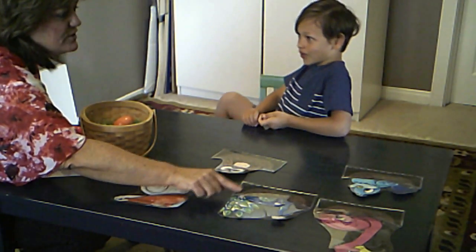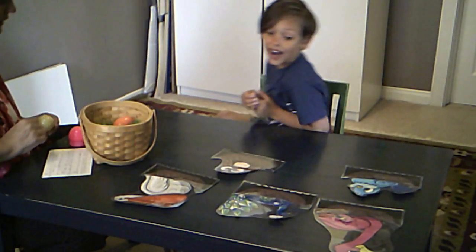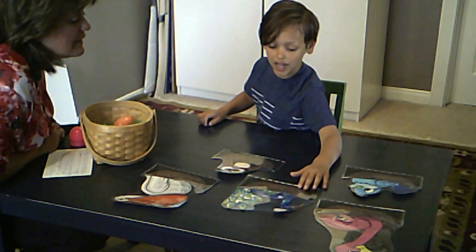Flamingo? You know what — the pink one is a flamingo, this is a peacock. Peacock. Yes. All right, you ready? We're going to do your THs this time.